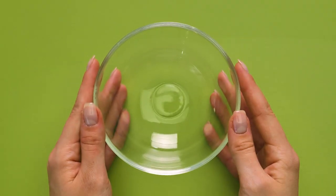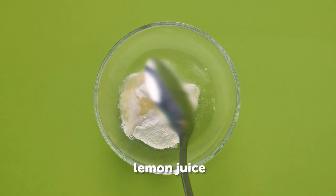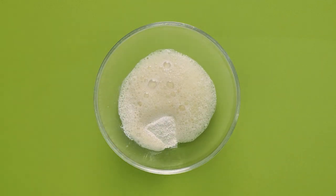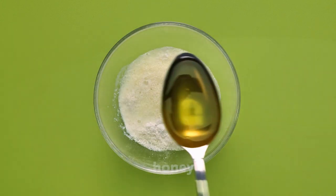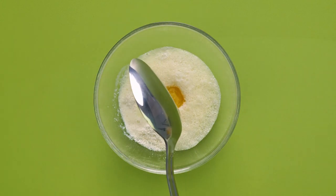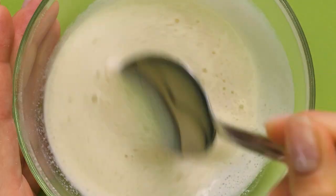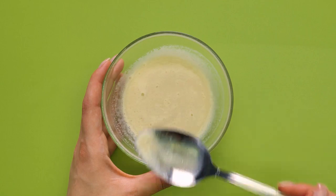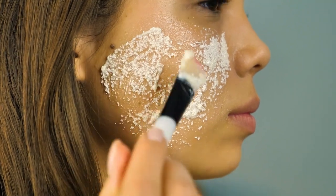Now we'll replace coconut oil with milk and honey. Apply with a brush to your face. It's an inexpensive face mask, useful for tightening skin.